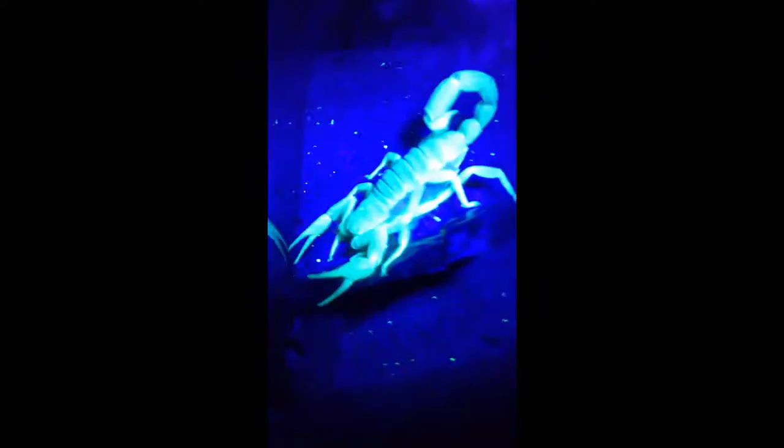My desert hairy scorpion. I've been keeping it so I didn't get to see it in my last video — I was kind of in a rush. I'm just testing out to see how I'm going to upload this to YouTube.